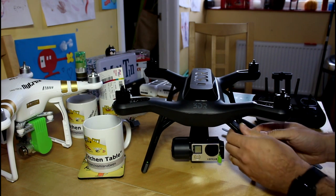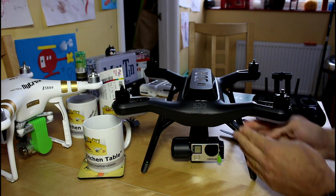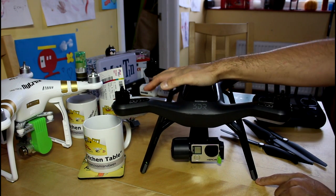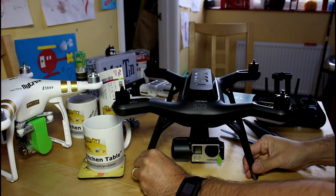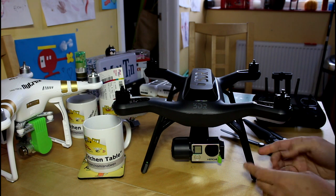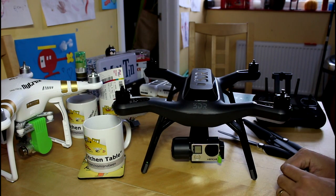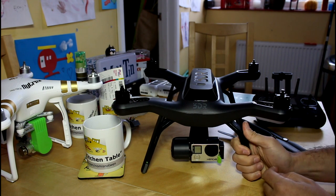Speaking of landings, I'm not sure I'm a fan of these legs. There's no shock absorption at all — they're very rigid. These are just little rubber tips for grip, but pressing down there's hardly any give. You're going to get very minimal shock absorption if you come in hard, and any shock will travel straight up into the body. Maybe that's by design and the rigidity will be fine, but they do seem very stiff.